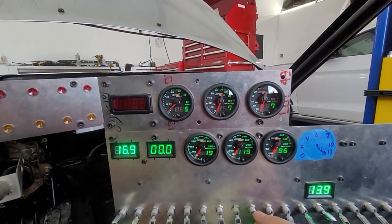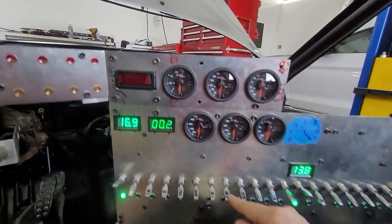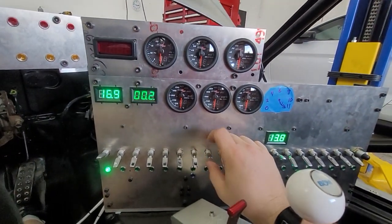Here's our gauges — they all look good. This other switch I don't remember; I don't think that does anything.